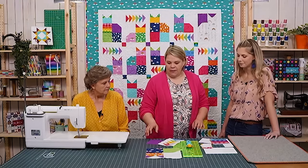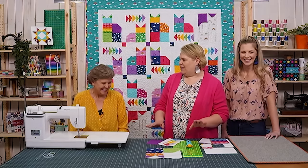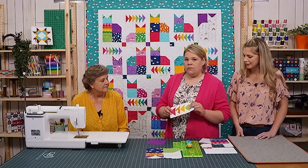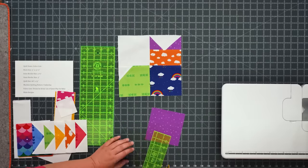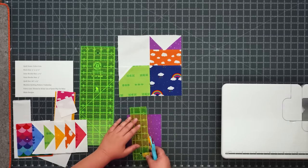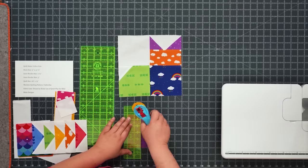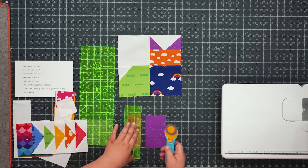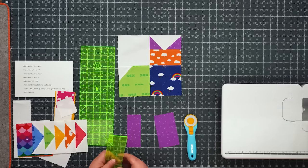Since Mom taught the full cat block already, I want to show the flying geese technique. It's wonky so you don't have to be super exact. We use a two inch by five inch rectangle. Take your charm square and cut two by five — the three by five piece is what you use for the face, so the two by five is your leftover piece. I love that these are calico and there are no wasted scraps.